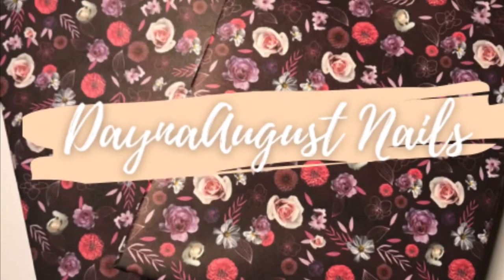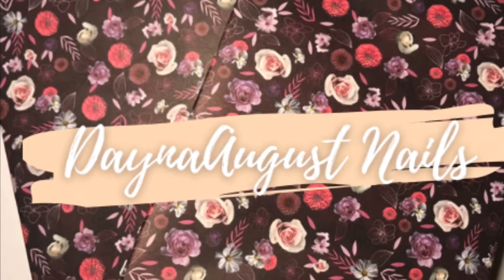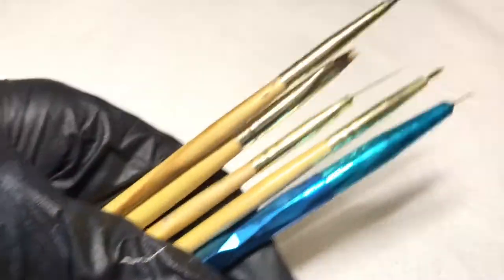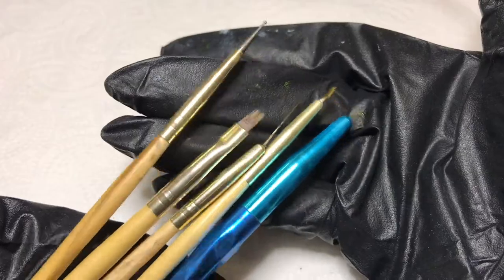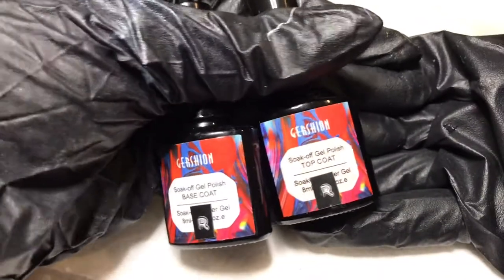Hey everyone, it's Lisa from Dana August Nails, welcome back to my channel. Let's jump right into this gel polish nail art video. I'm showing you the brushes and dotting tool I'll be using — these are all from Beauty Galleria, from a set I picked up from Amazon. I'm using base coat and top coat from Gershon.